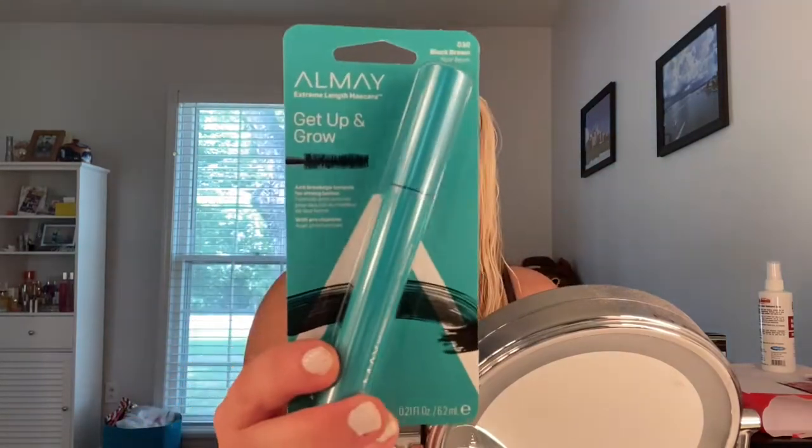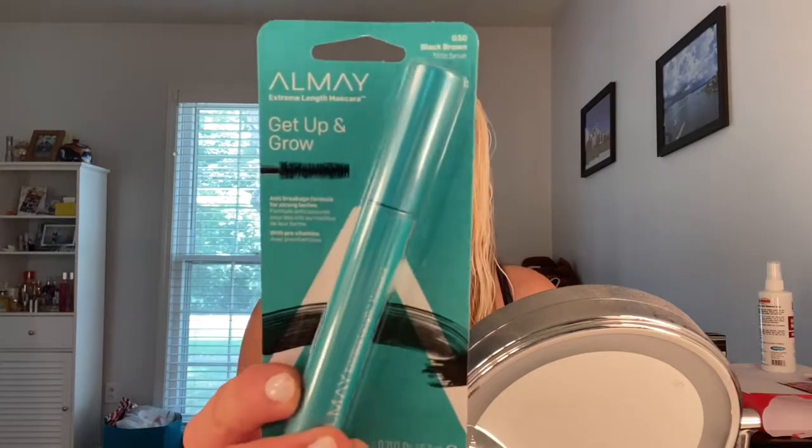I've gone ahead and applied my eyeliner, but I still need my mascara, so I'm going to curl my lashes and then use some new mascara that I picked up. This is the Get Up and Grow All May Mascara. When I first saw the packaging, it really reminded me of the Thrive Cosmetics Mascara, and after using it, I felt like it was very close to being a dupe. It had kind of the same shape wand and I feel like it applied the same — did a really good job of lengthening the lashes and keeping them from getting clumpy. I was very happy with this mascara.